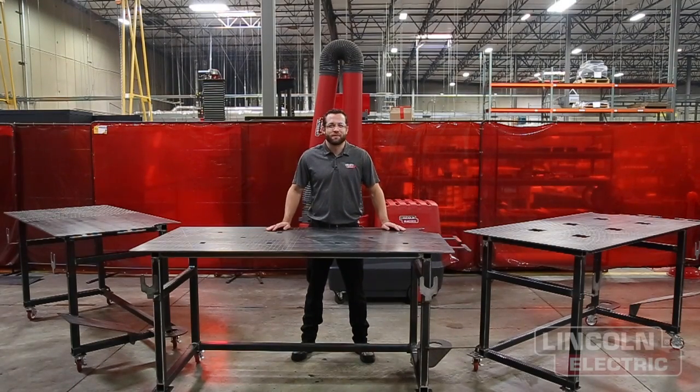My name is Mark Humphries and welcome to this week's episode of Design Cut Build. In this episode we're going to be building some fabrication tables that we actually needed around our demonstration area for future videos. So we decided to build the ultimate fabrication table.